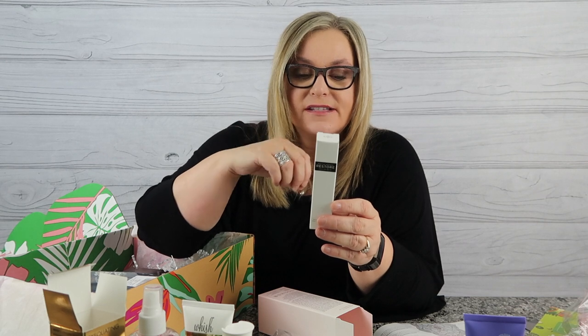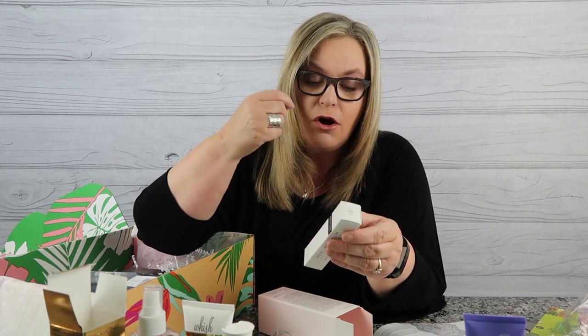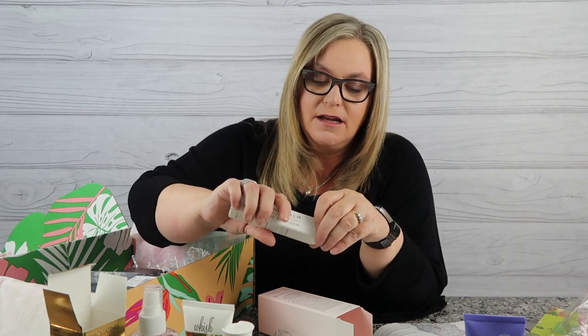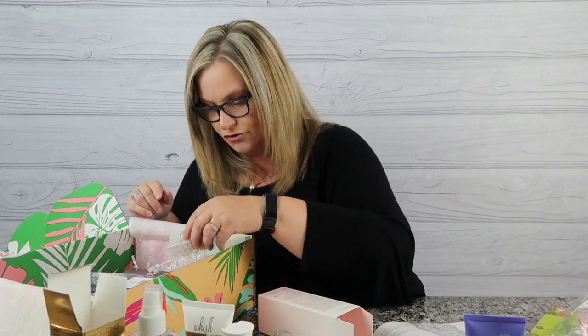I'm very excited about the Dr. Rogers Restore Healing Balm. You can apply it to dry cracked lips, nails — it aids in healing. It's an organic product. It can be used on cuts and burns, severe dry skin, and even post-procedure skincare after a dermatologist visit. It's also safe as a baby ointment. It comes in a metal container, which I love — not plastic. This will definitely replace the drugstore version I have.